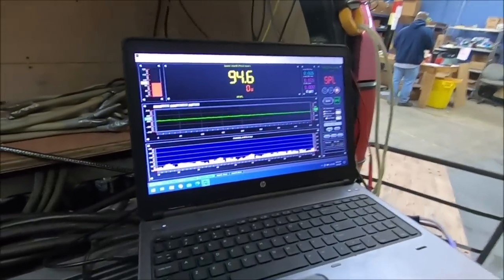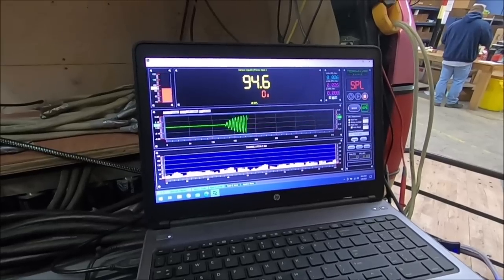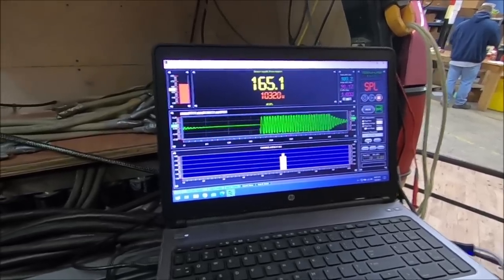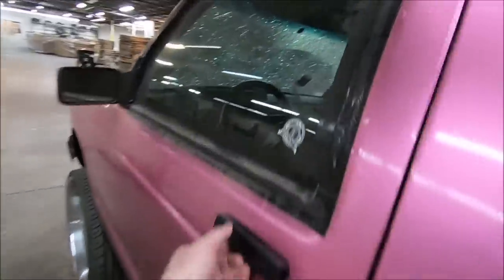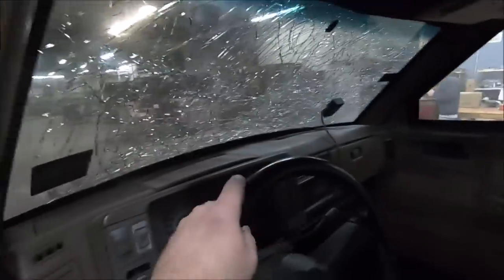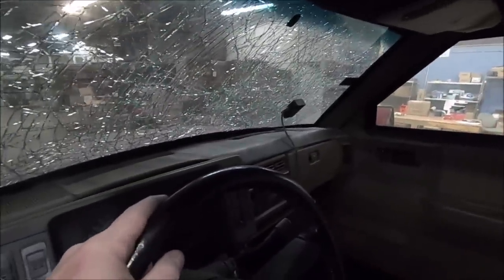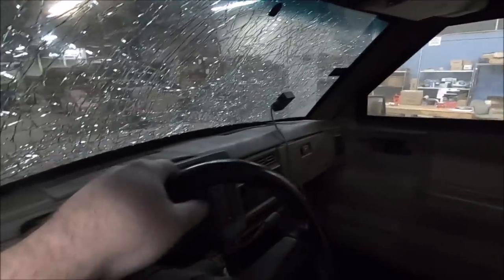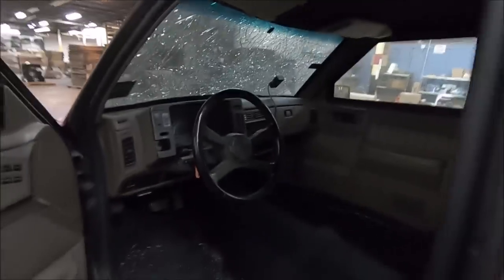One more hit - we went up three clicks this time, looking for 12k out of this amp. We're getting some power increase, we're at 10,320 watts, but barely any SPL gain. The culprit is just the windshield - the more that windshield moves, the less pressure it wants to hold. The more it moves, the less pressure we'll build up, and if we can't build up pressure we can't read a high score on that mic. Let's get this windshield torn out and replaced.